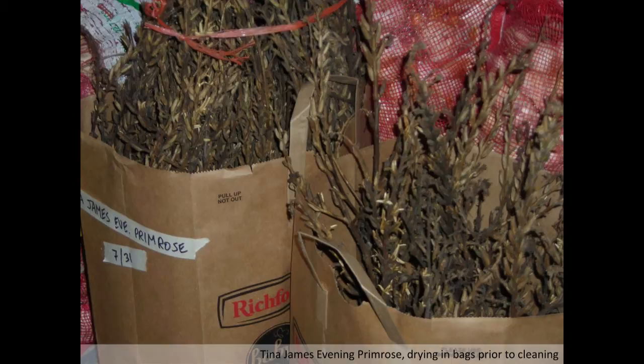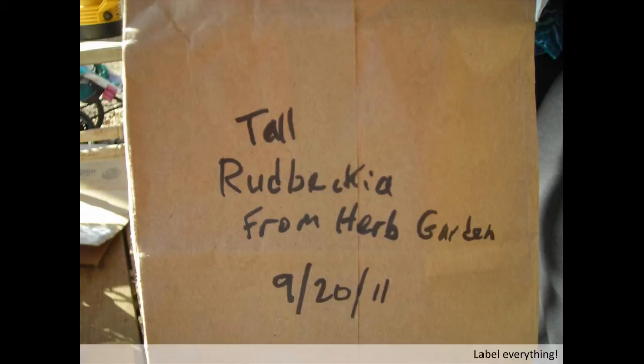Label everything — whatever your deal is about labeling, make sure it's on everything in a way that's hard to get separated from the seeds. We often put a little piece of paper in the bottom of whatever container we use that says what it is, and also put something on the outside of it. I'm telling you, you cannot tell those seeds apart once they are dry — you might think you can, but you're kidding yourself.